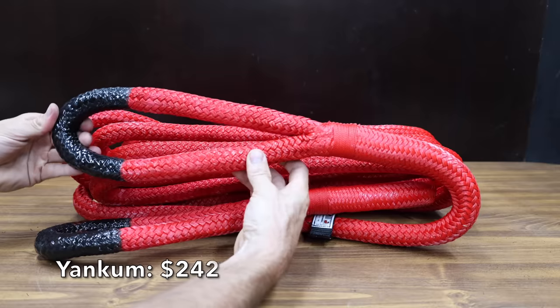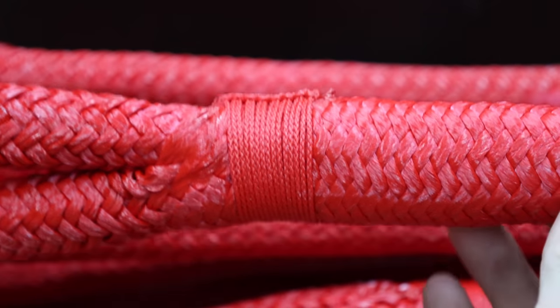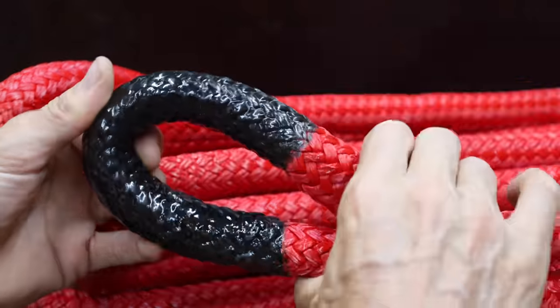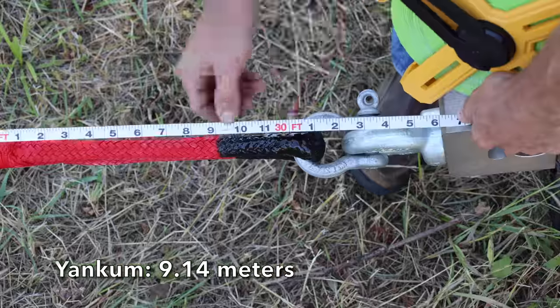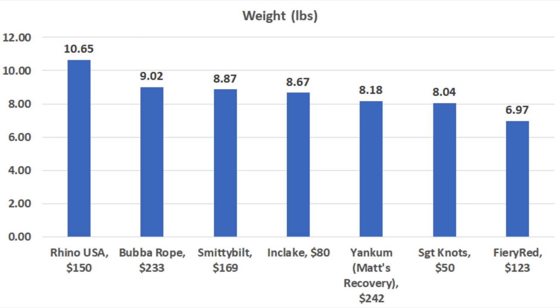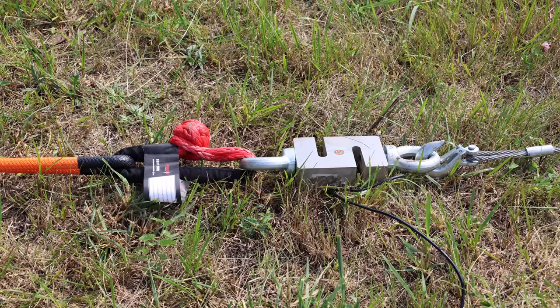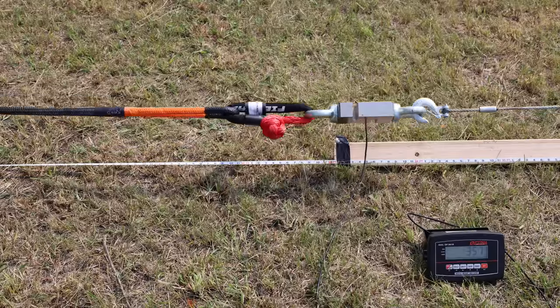At a price of $242, the most expensive rope we'll be testing is the Yankum Rope, which is used by Matt's Off-Road Recovery. Just like most of the other brands, it's a 7/8-inch rope made in USA, weighing 8.175 pounds and right at 30 feet. Weight is sometimes an indicator of quality — the 1-inch Rhino USA is the heaviest at 10.65 pounds, followed by Bubba Rope at 9.02 and Smittybilt at 8.87. What makes kinetic recovery ropes different from a chain or strap is elasticity, and all ropes have a working load of at least 7,000 pounds.